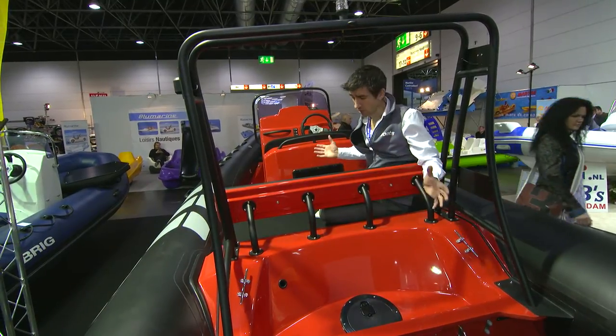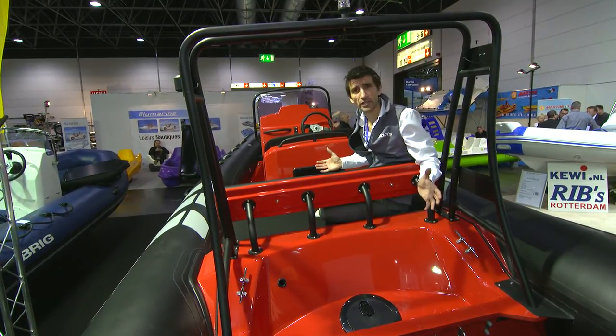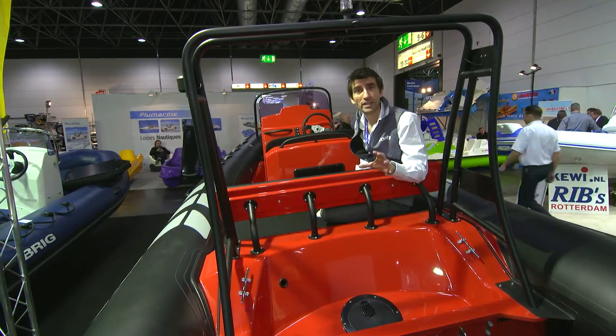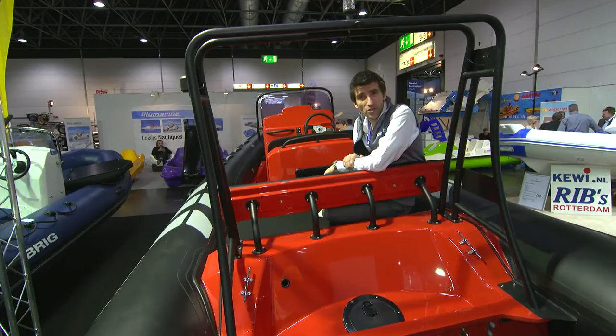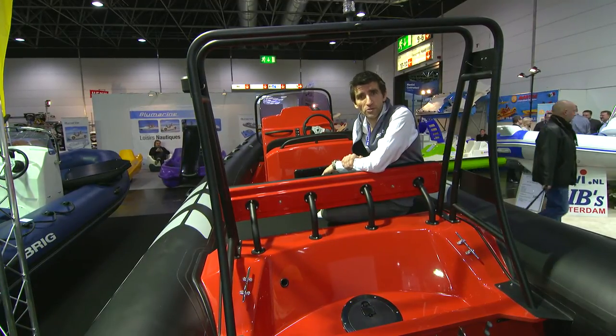Talking of power, you can fit this with anything from maybe 80 to 120 horsepower, but with the standard 80 horsepower engine, this entire boat could be yours for just 28,000 euros. To find out if that's going to do it for you, visit boats.com.